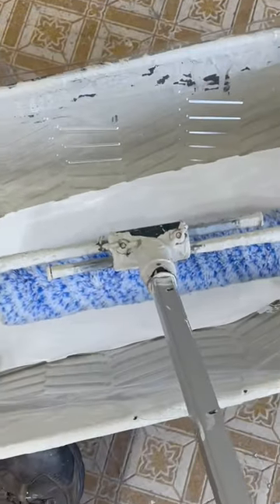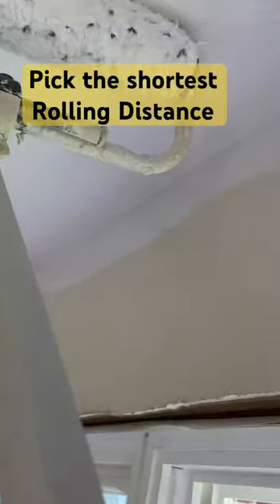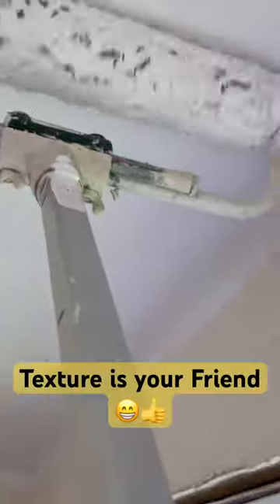I'm rolling this in my bucket. After you find some caps for your cheap roller, I like to roll the shortest distance possible, so I'm going to be going this way versus doing those long rounds. Make sure to put it on as heavy as possible — texture is your friend when it comes to ceilings.